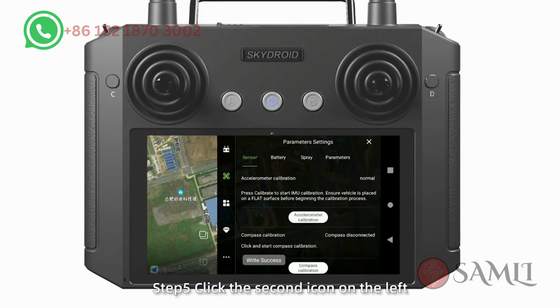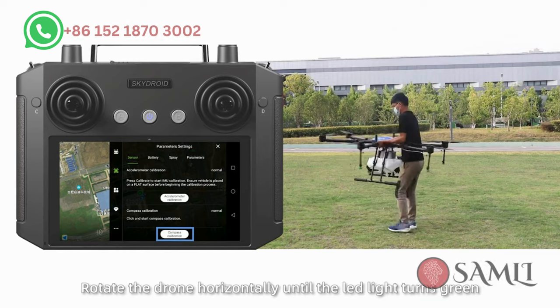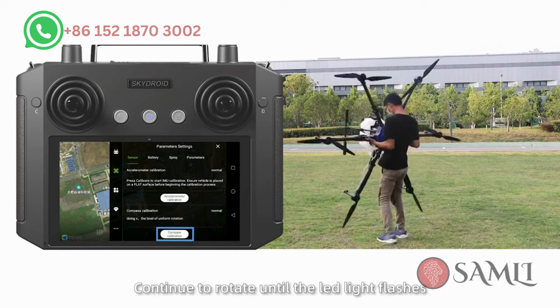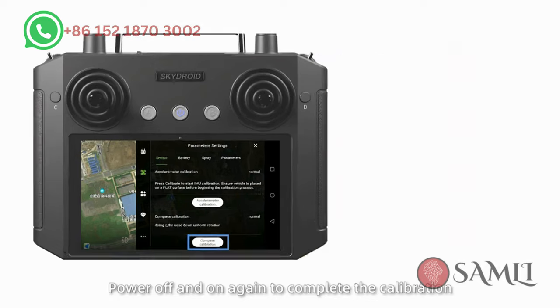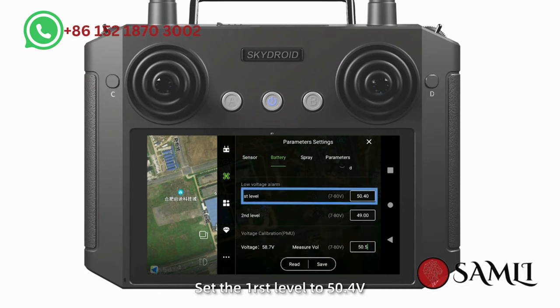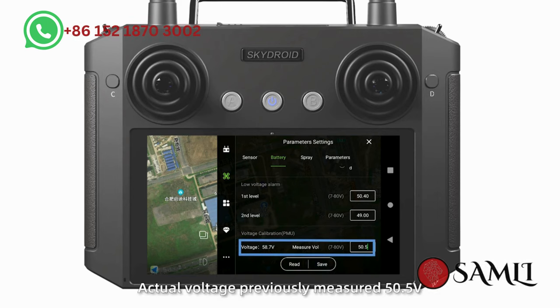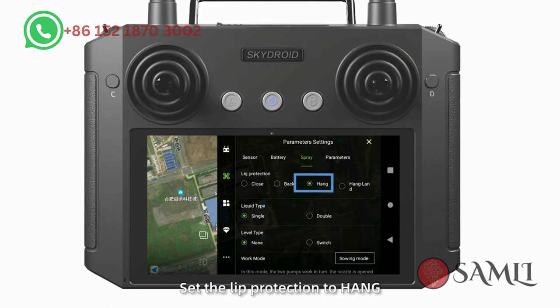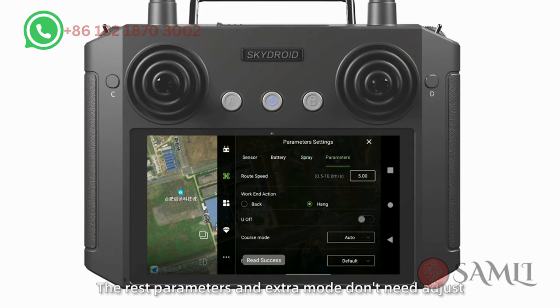Step 5: Click the second icon on the left. Click compass calibration in the sensor page. Rotate the drone horizontally until the LED light turns green. Erect the drone and continue to rotate until the LED light flashes, then put it down. Power off and back on to complete the calibration. Set the boundary parameter: select H1 for low voltage protection. Set the first level to 50.4V and the second level to 49V. Input the actual voltage previously measured (50.5V). Then in spray setting, set the lift protection to 1, set work mode and signal pump, and save.